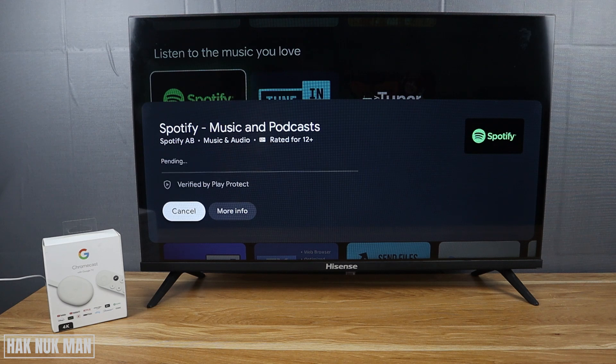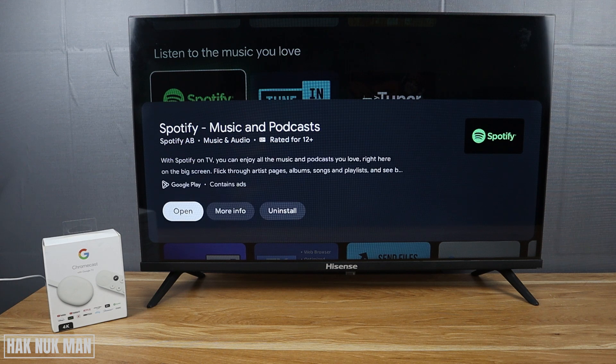Please take note that you need to log in to your Google account on your TV before you can download apps from the App Store. Now it's already done — just press Open to launch the app.